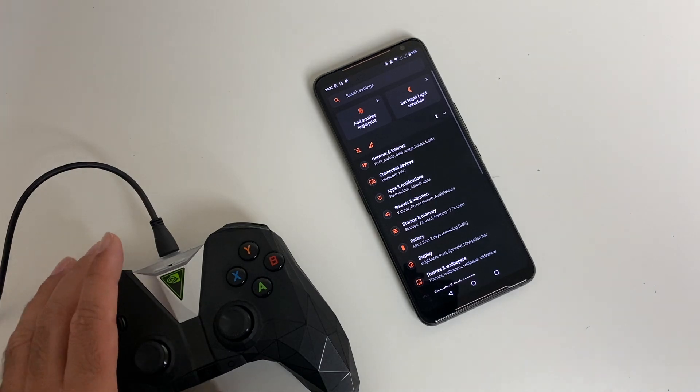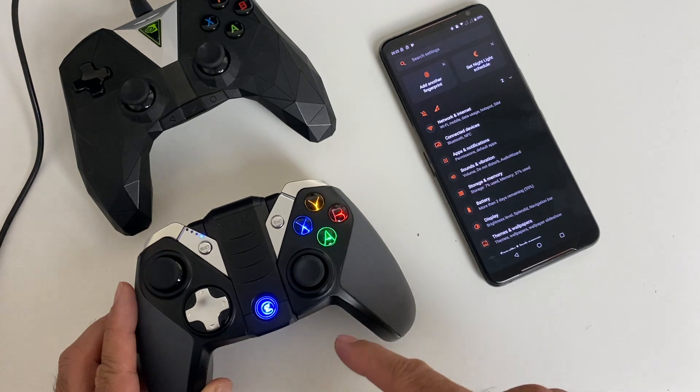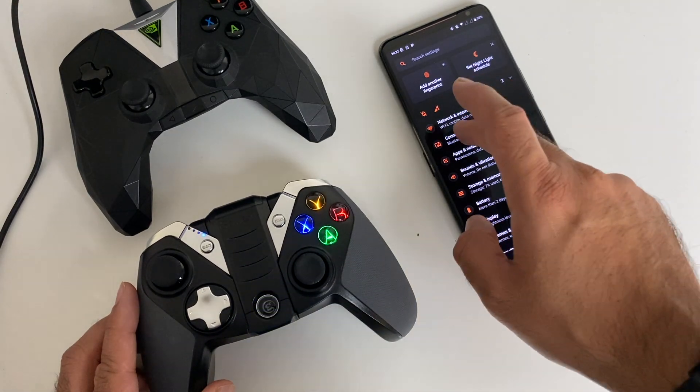The Nvidia Shield controller works fine via Bluetooth. I want to try the Gamesir G4s — this is also a Bluetooth controller — so let's get it paired up.